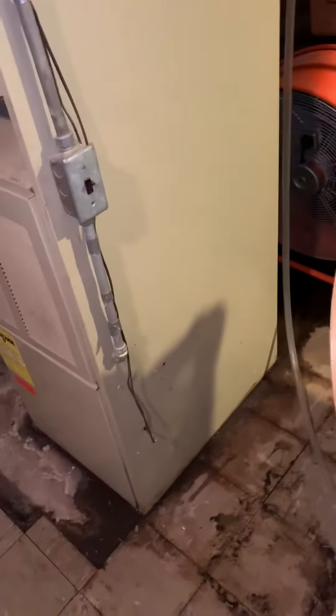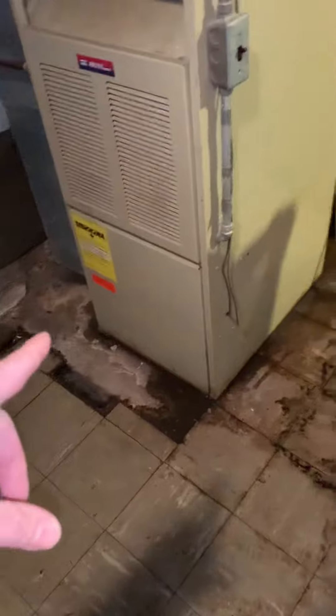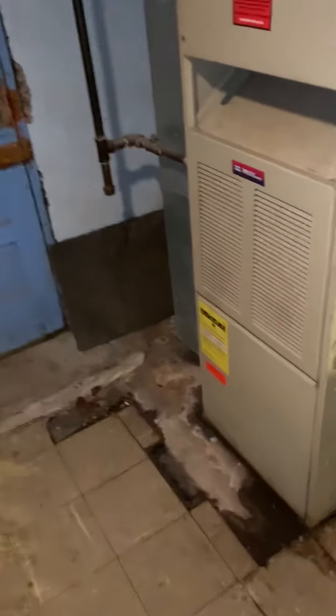Currently the basement leaks quite a bit of water whenever it rains hard, so we're going to put some pavers underneath each corner here to get that unit up off the ground.